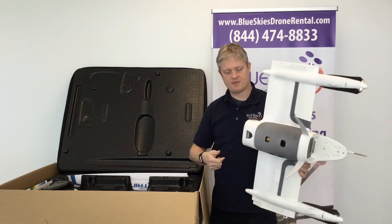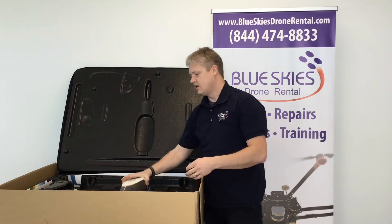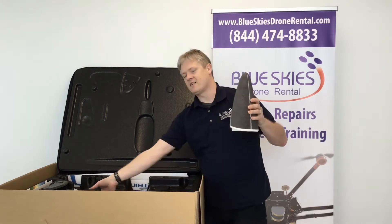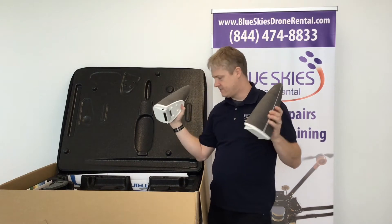As you can see, the payload easily snaps in and out. It comes with a couple of batteries for long flights — 60 minutes of flight time.